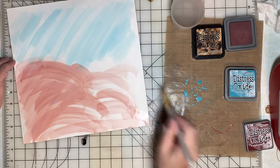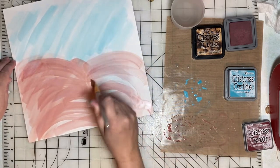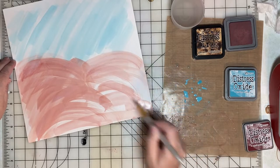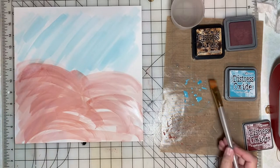One of my goals this year is to do more mixed media on my scrapbook layouts, so I'll probably get better at this as I go along, but this is a lot of fun and we'll just roll with it.